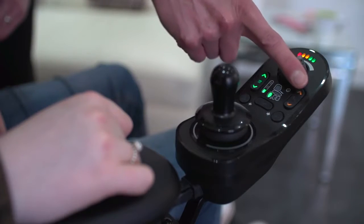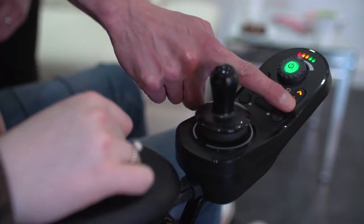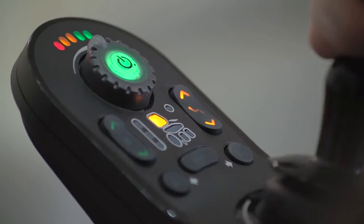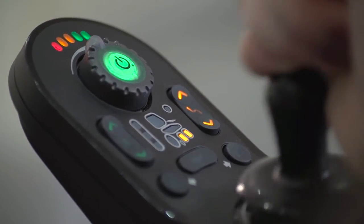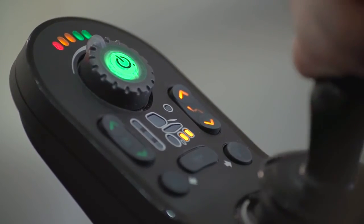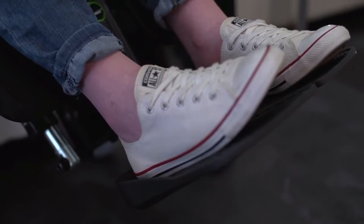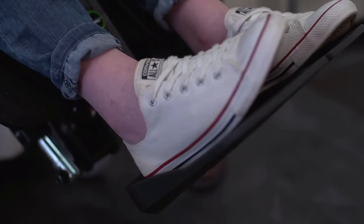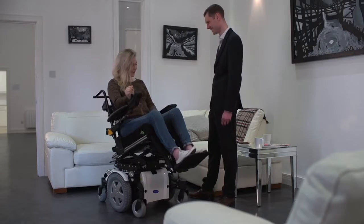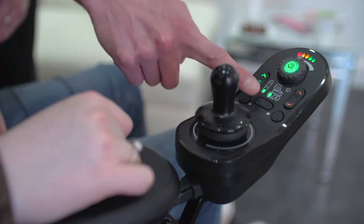The seat buttons can be accessed via the simple seat button. Seat functions can be programmed to be displayed in a set pattern or last used method, whichever is preferred. Simply press the seat function button and then left or right joystick movements selects the seat function, whilst the forward-backwards joystick movement extends or retracts that particular function. The movement is proportional to the joystick deflection, meaning the further the joystick is pushed, the faster the movement. To exit out of seating mode, simply click on the drive button which will highlight the drive function button.